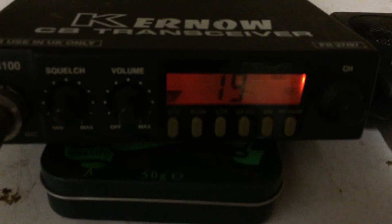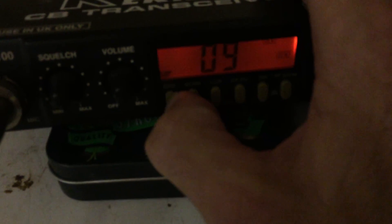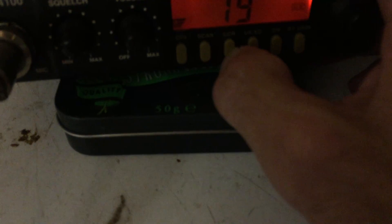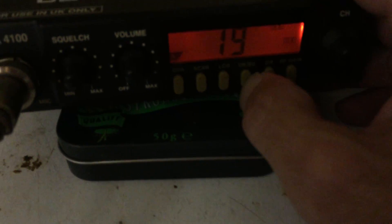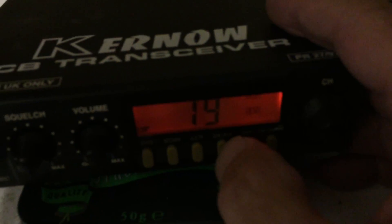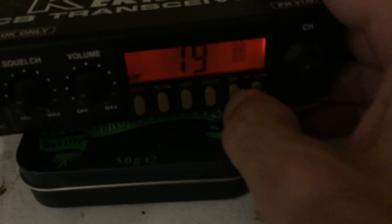Much like many of the rigs, you've got a Channel 9 button there. Then there's LCR — I think that's the last channel selected — and then the UK and EU button. You can see on the LEDs it's currently reading EU; switch it back to UK and it will cover the two different bands.